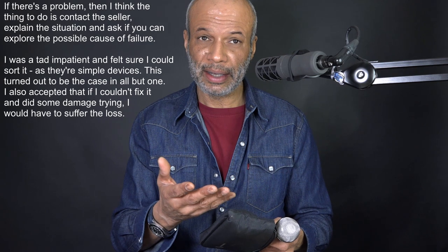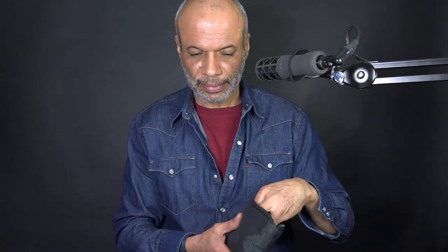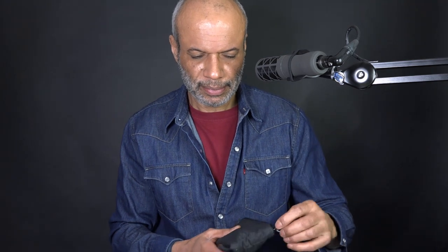If I hadn't done that, I'd have had to send it back. And because it was so lovely, I was reluctant. Those two I'm going to call innocent. This one, not so innocent.